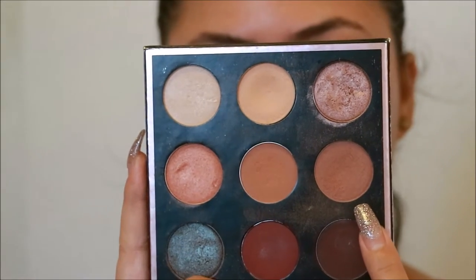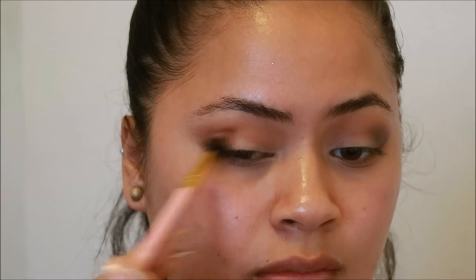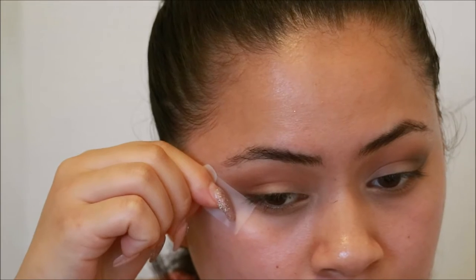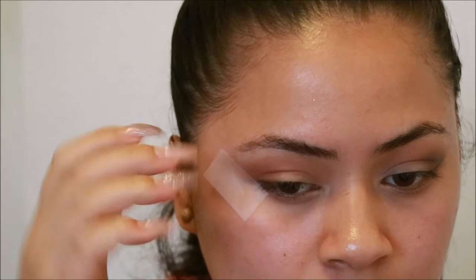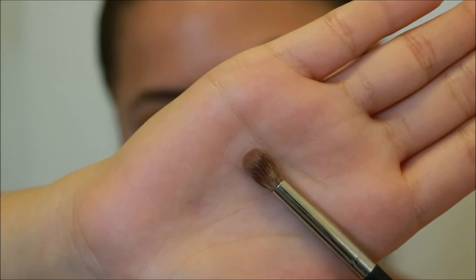Next taking the color frappe and focusing that on the outer third of the eye, then slightly blending it in. This part is optional — you're going to take a piece of tape to sharpen the edge. Then going in with Mac espresso and using that on the outer crease.